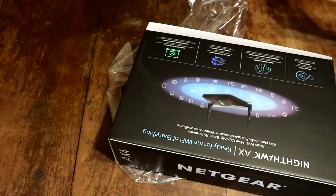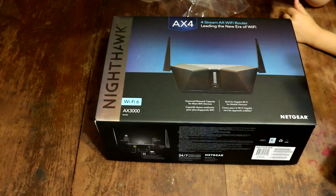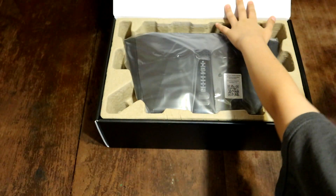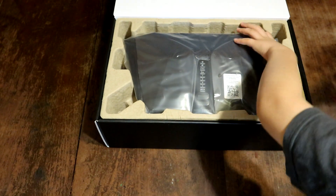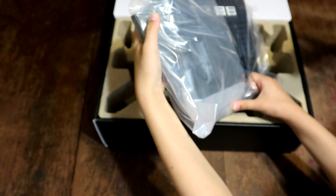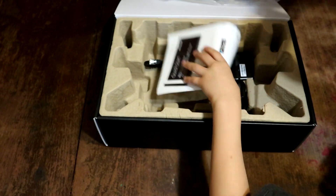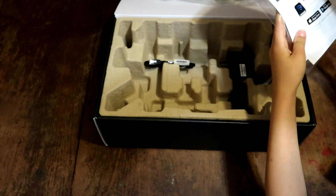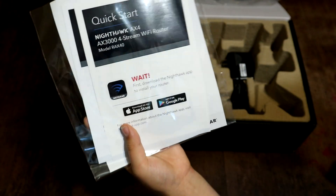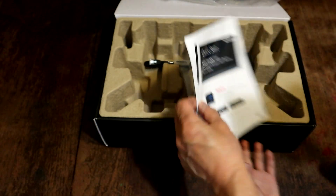Just grab the plastic out of the way first and let's get it open nice and slow. So it looks like you got some stickers. Download an app — apparently there's an app we have to install as well, so we'll get that. Bunch of papers and a cord.